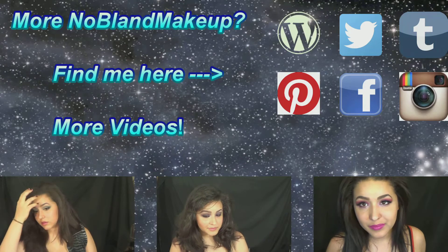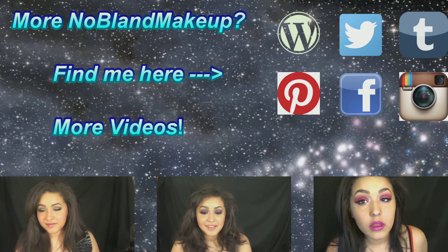And that is it! If you guys like this video, don't forget to give me a thumbs up. Subscribe to see what comes out of my channel next. Let me know what your plans for Valentine's Day are, because I have no idea what I'm doing right now. See you guys next time, bye!